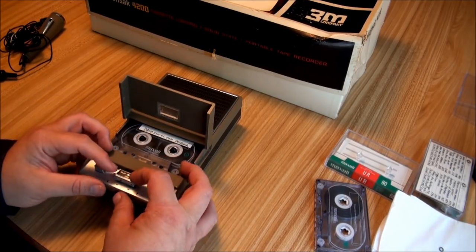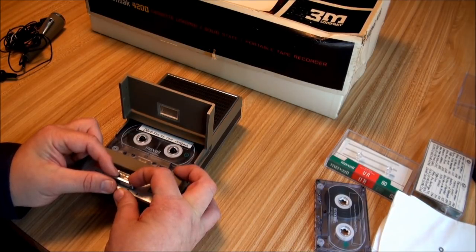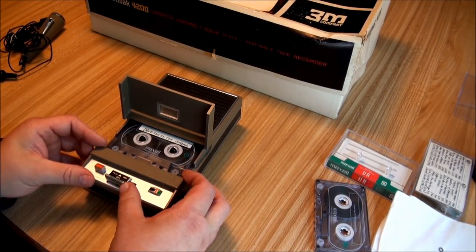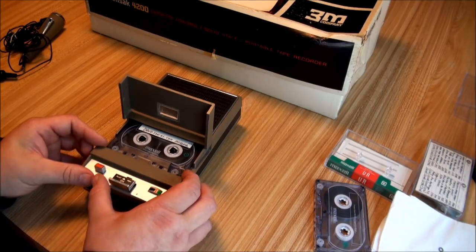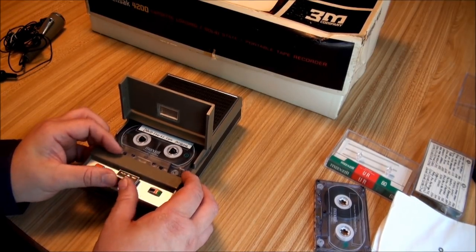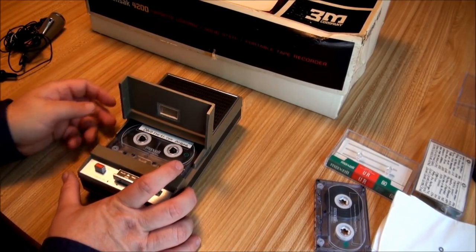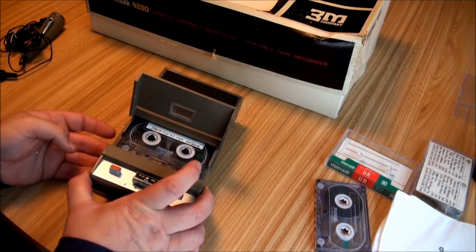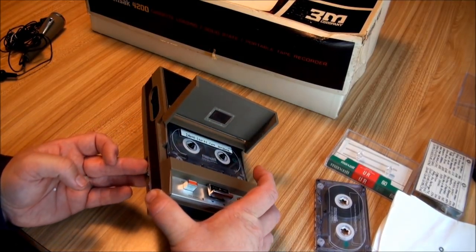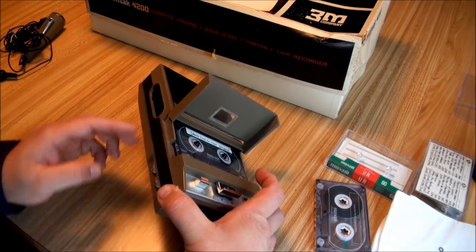Of course, this is simply the standard Philips gear shift control. Reverse. Fast forward. Volume control over here for playback. Next to it is the volume control for recording.